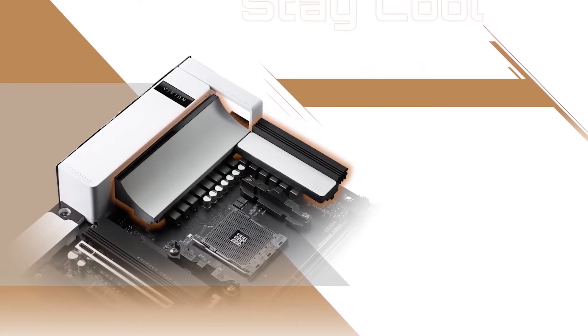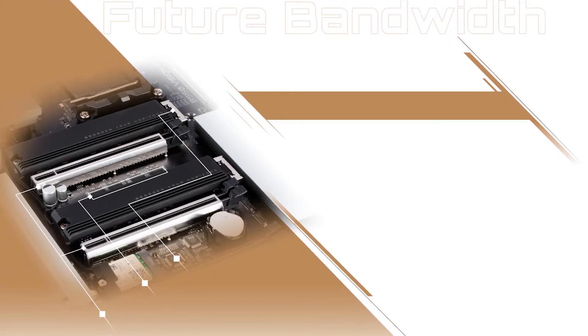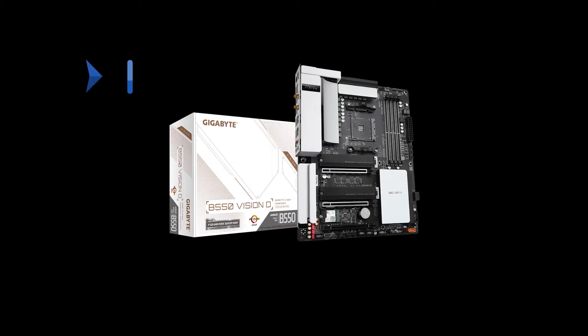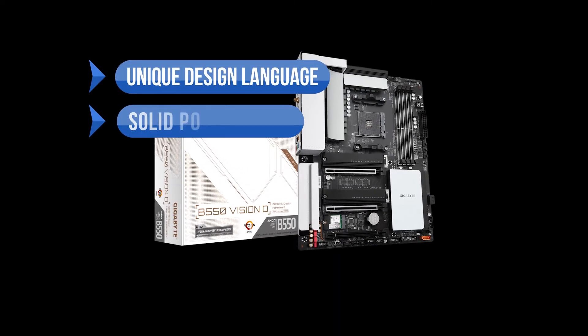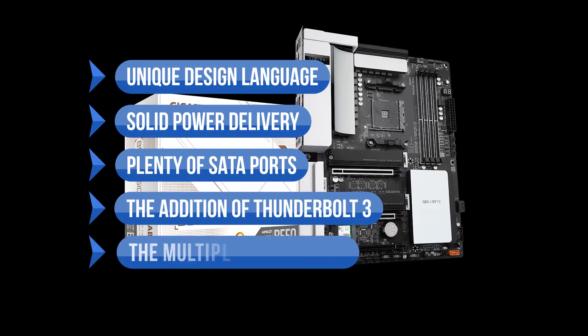Conclusively, the Gigabyte B550 Vision D tends to be pricey when compared to other B550 options, but its value for money is excellent and it offers a unique design element that other motherboards cannot offer. To sum up what we like: the unique design language, the solid power delivery, plenty of SATA ports, the addition of Thunderbolt 3, and the multiple display outputs.